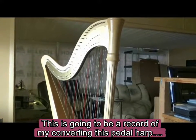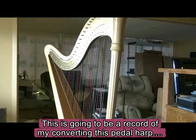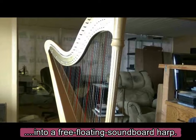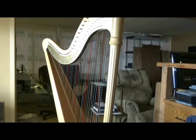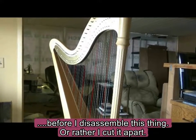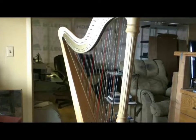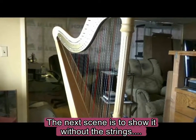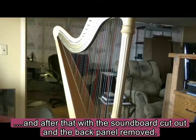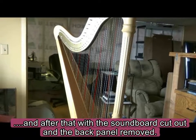This is going to be a record of my converting this pedal harp into a free-floating soundboard harp. This is the beginning before I disassemble this thing, or rather cut it apart. The next thing is going to show this without the strings, and then after that with the soundboard cut out, and the back panel removed.